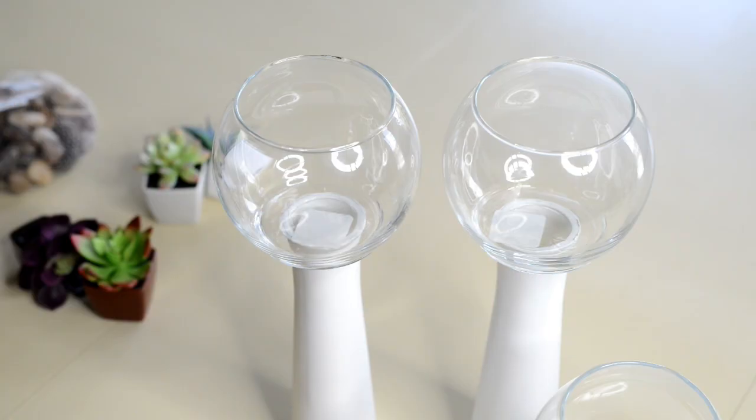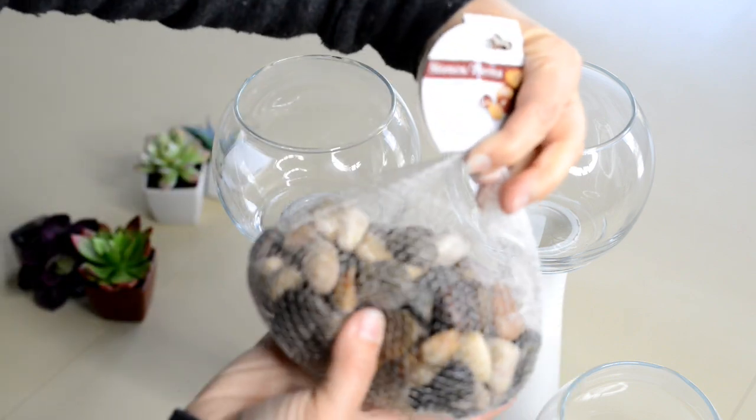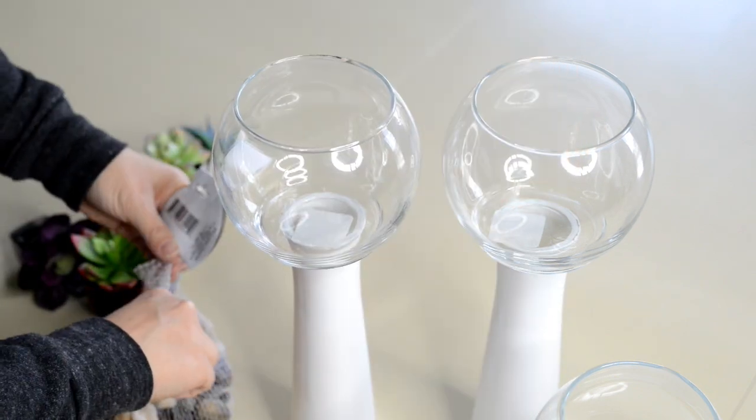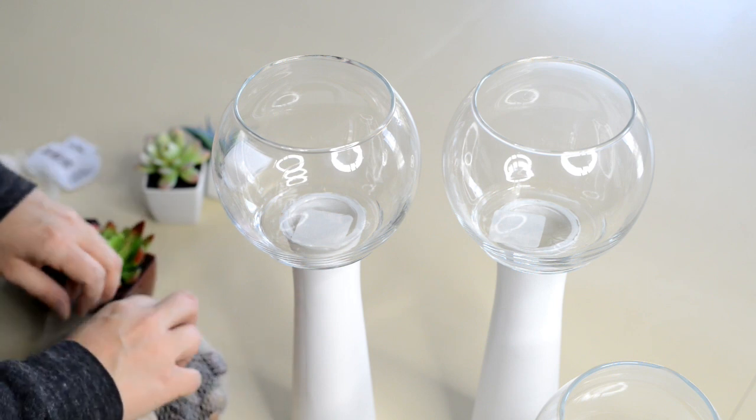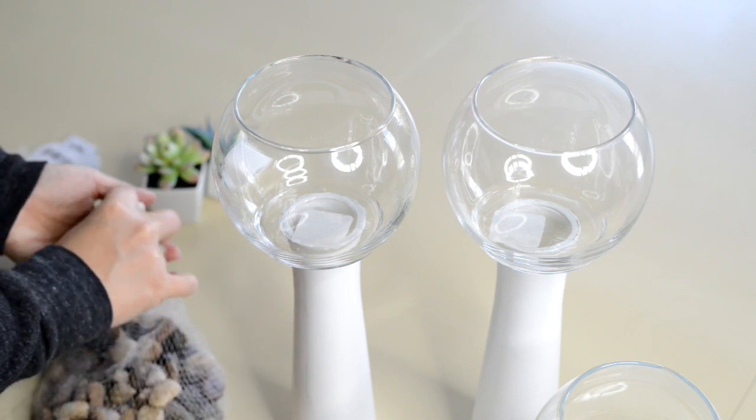The next step is just to fill your vases up as high as you want them to be. I put rocks in there about a third or a half way up, just so that the succulent would sit in there nicely.